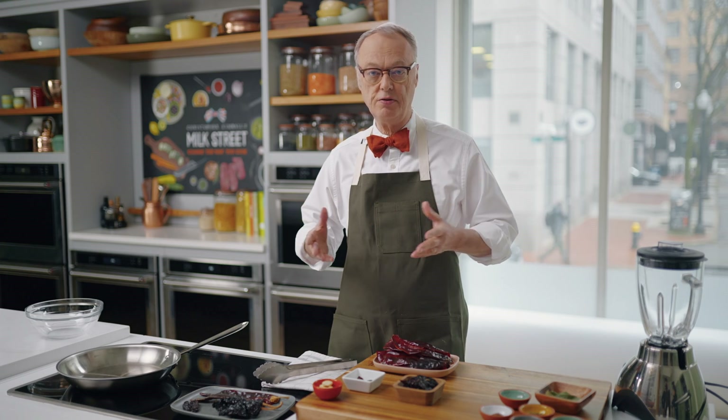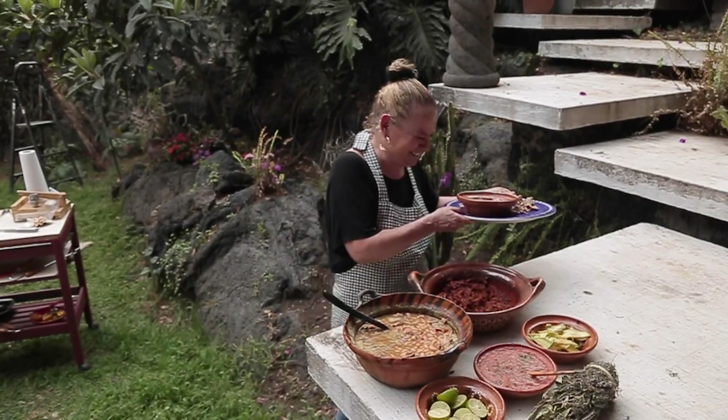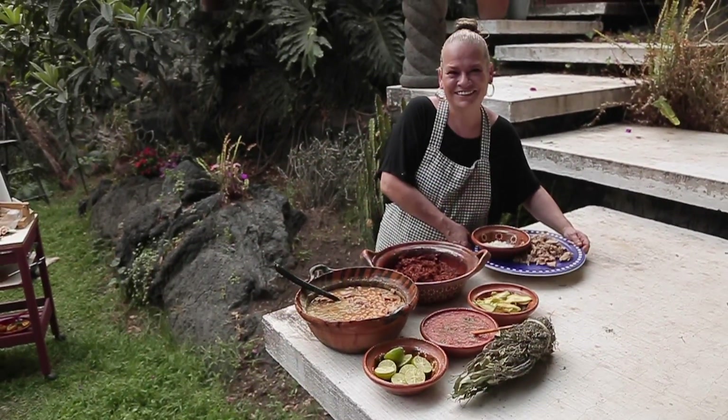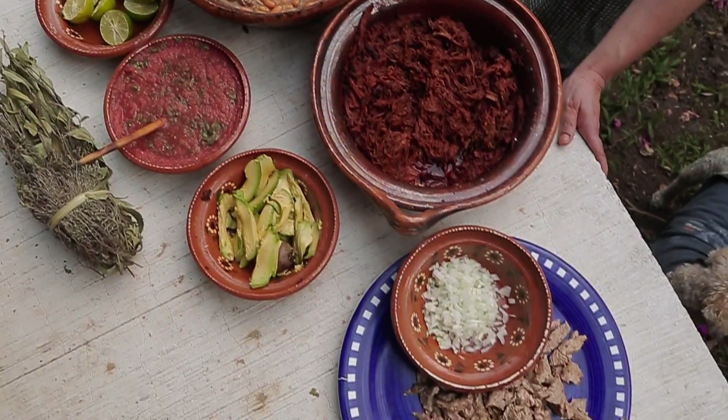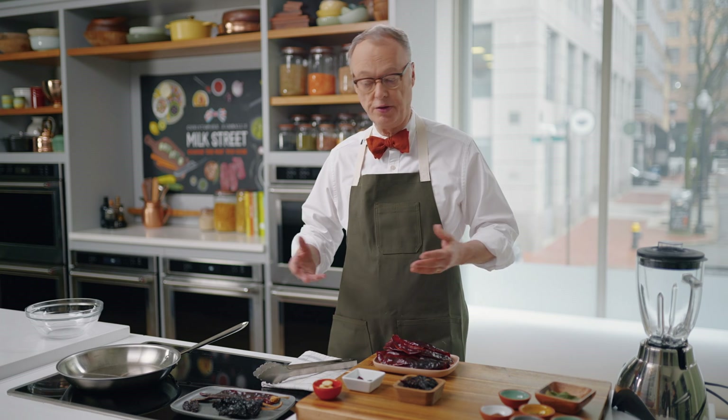If you go to Mexico City, street food's fabulous. Obviously, lots of tacos. This is a beef birria taco. We actually went to A.D. Gonzalez's home, and she taught us this recipe, which has a lot of lessons and techniques which you can use for lots of taco and other recipes.